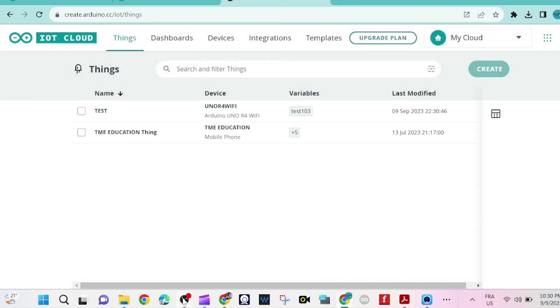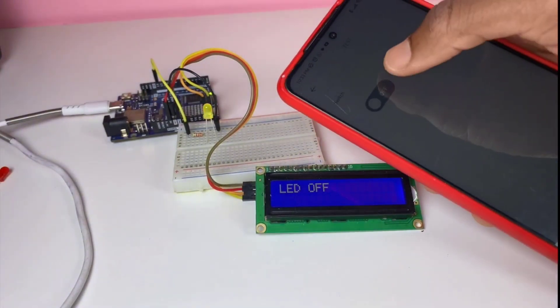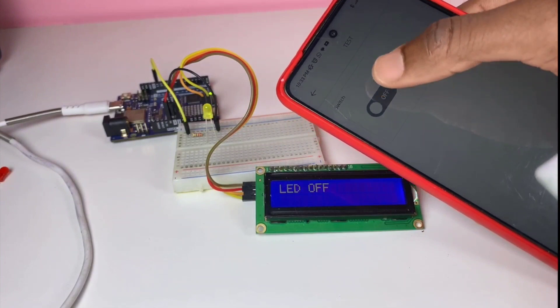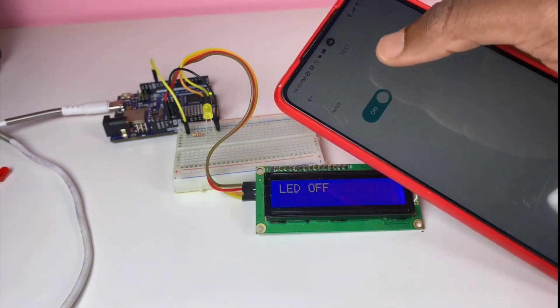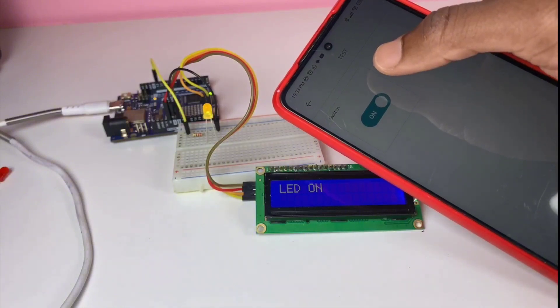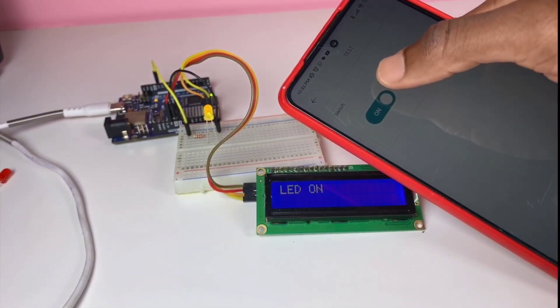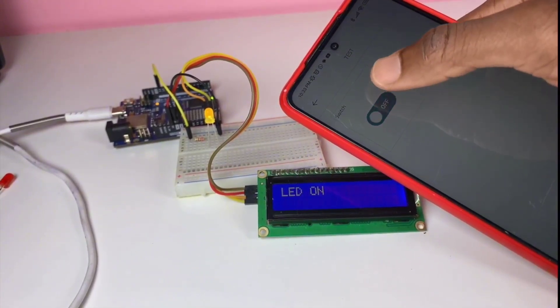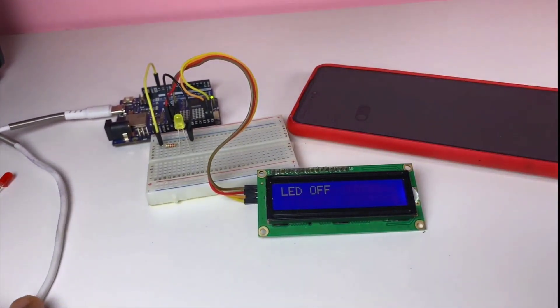Time to test our project. As you can see, the LED turns on and off when I toggle the switch — on and off. As I mentioned, I'll provide the code in the description of this video. Thank you so much, guys.